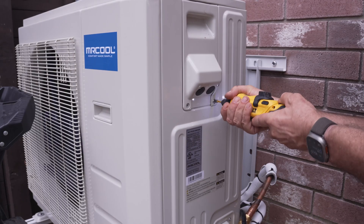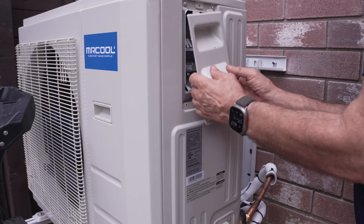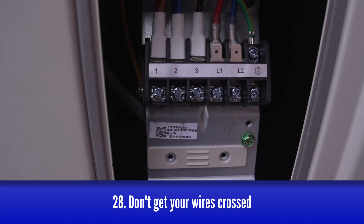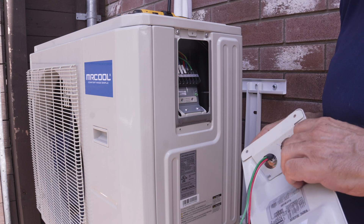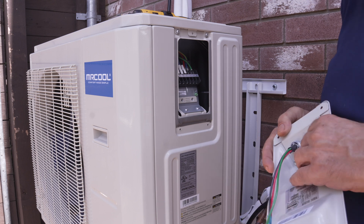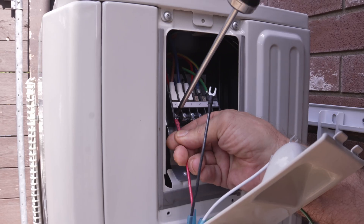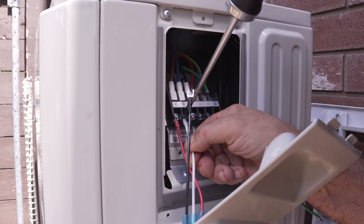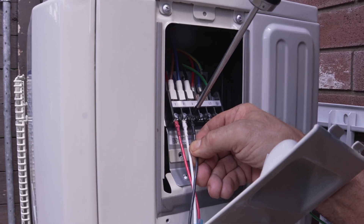Wiring the indoor unit to the outdoor unit really couldn't be any more foolproof. There are three terminals on the left labeled 1, 2, and 3, and the three wires in the conduit are labeled 1, 2, and 3. All you need to do is connect the wire labeled 1 to the terminal labeled 1, 2 to 2, and 3 to 3. Pretty simple.